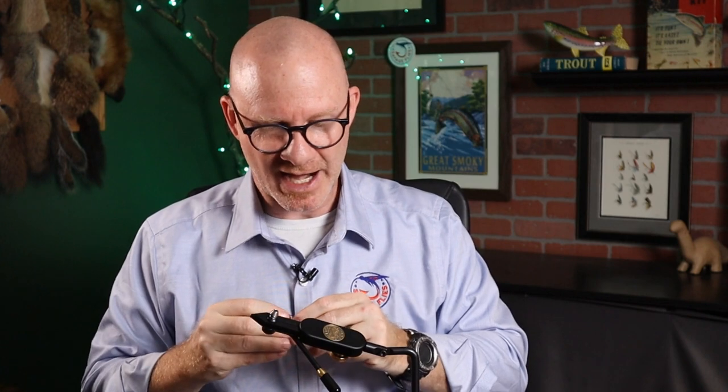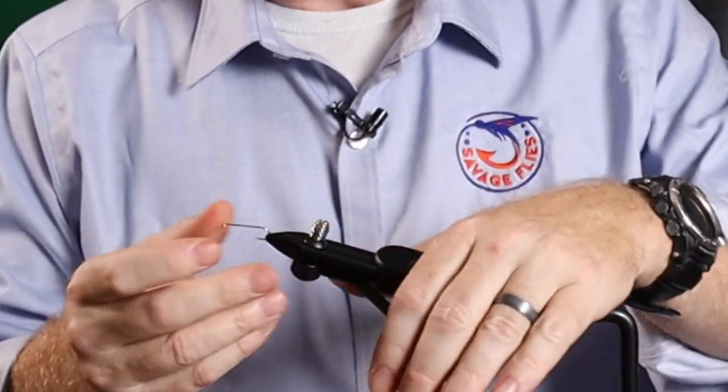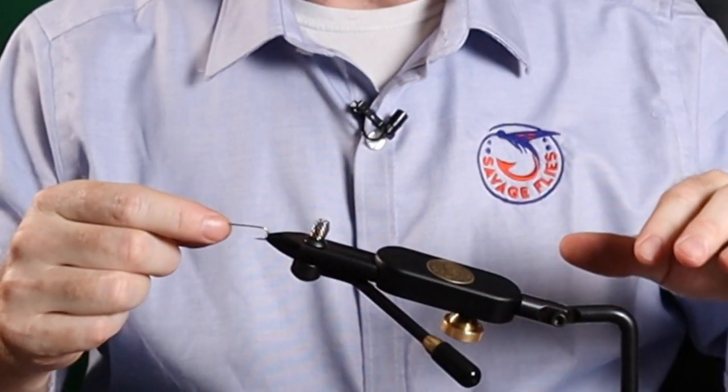Let's put a standard hook in here and let me show you how it works. This is really why I love Regal vices so much — they're so easy to get a hook into. There's a lever right here that opens the clamp. Quick squeeze, put it in, and there you go. Is this thing going to move? I've got the hook in there pretty good — it's going to bend that hook before it slips. Even if I've just barely got the hook in these jaws right here, is that going to slip? Still not. So putting a hook in and out is that easy. It's probably the easiest style of vice to put a hook in and out of.